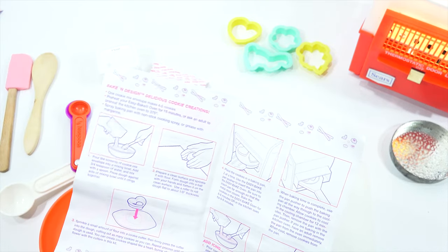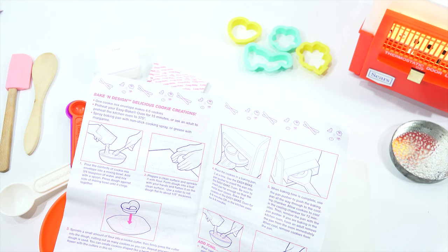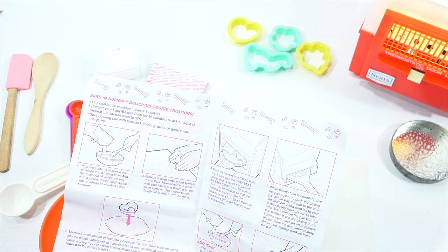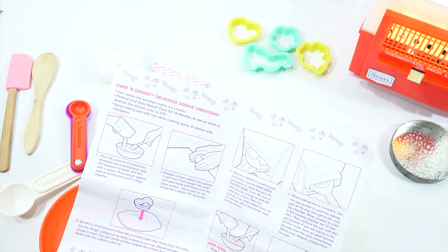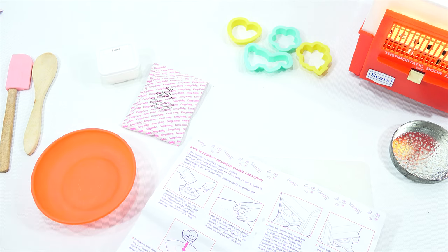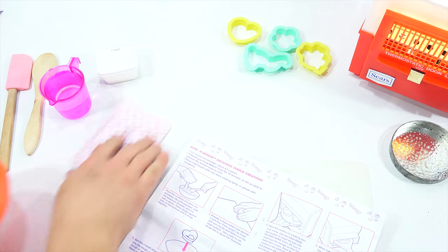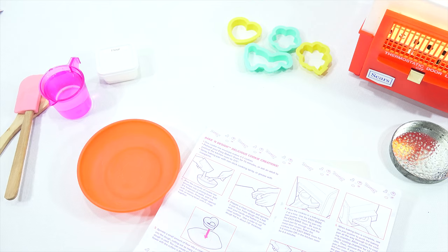One cookie mix envelope makes four to five cookies. Pre-heat oven — doing that. Spray baking pan — did that. Pour the contents of cookie mix envelope into a mixing bowl. Add three quarters of a teaspoon of water — three quarters of a teaspoon. I've never actually had them say three quarters of a teaspoon. Let me grab my other measuring spoons. I got my Easy Bake Essentials.